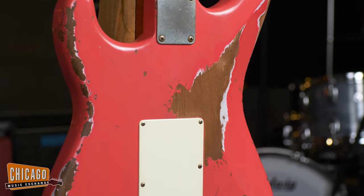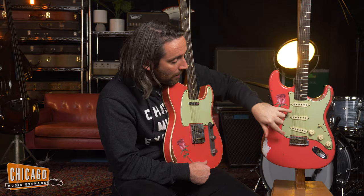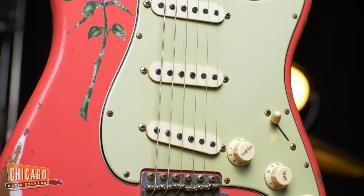The Strat has a '56 V-neck shape and the pickups are hand-wound Josefina Campos Fat 50s pickups, and they sound great.